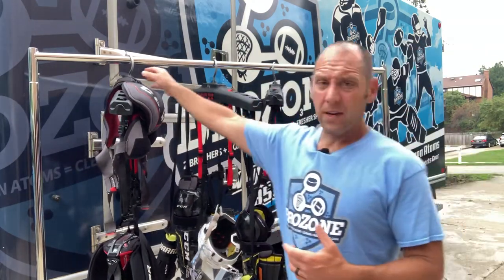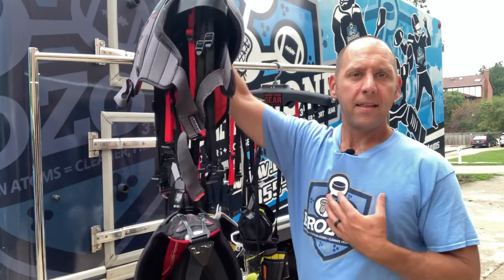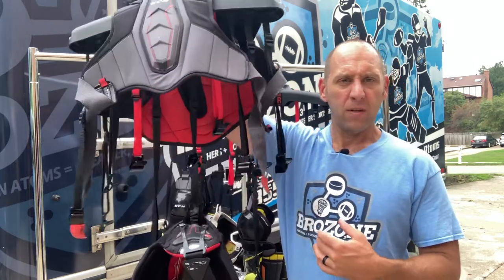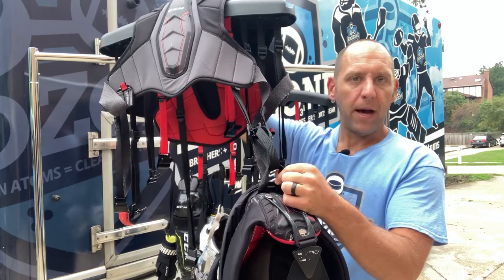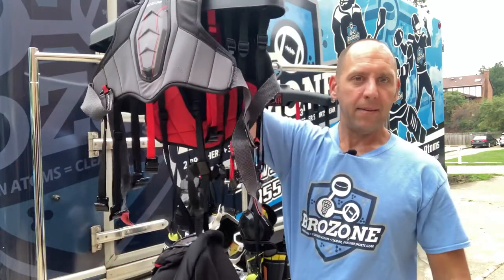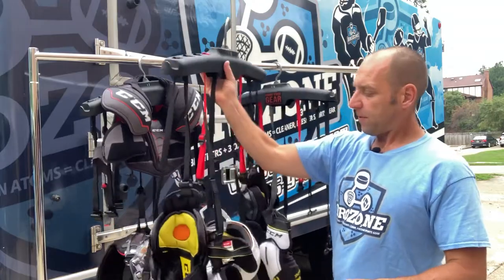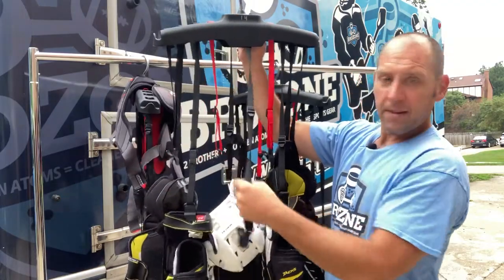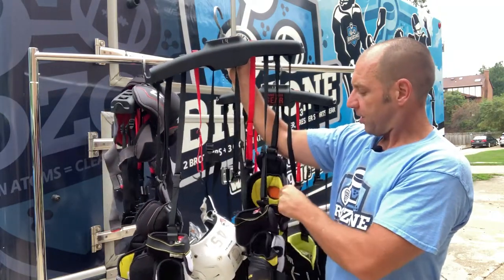On this hanger I've got a set of shoulder pads and a pair of pants. I always work center out when I hang this stuff. I hang the pants on one of the long center straps, looping it right through the tie-down strap just above the butt on the back of the pants, then clip it right back to itself so it hangs independently. From there I work outward: pants in the center, then the helmet, then elbow pads, shin guards, and gloves.